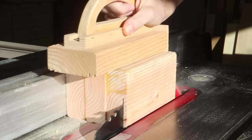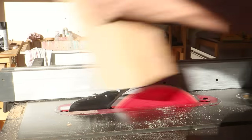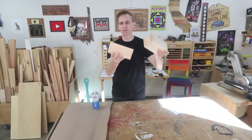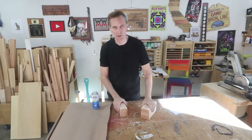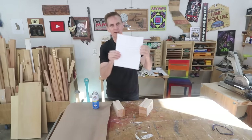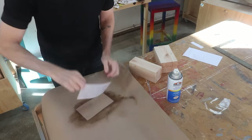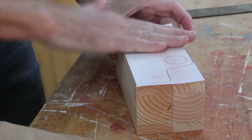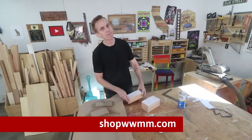Now I'll square these up and trim them down a little bit. There are the two blocks cut down to their rough size — this is for the truck and then the camper that's going to go on the back. If you have very imaginative children, you could probably just stop right there and let them play. But for all other kids, I've made up a template here that you can glue onto the sides of these and cut them out. I attach these templates using a spray adhesive. If you'd like to make this project, you can download a full set of plans including the templates over at www.shopwwmm.com.